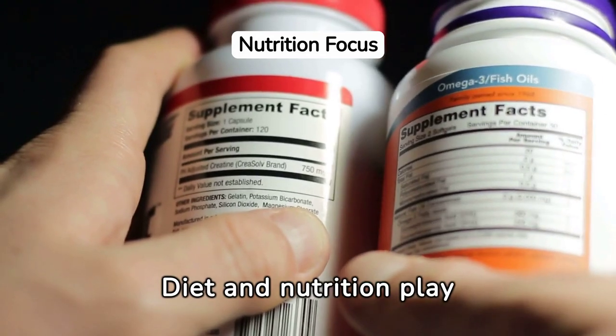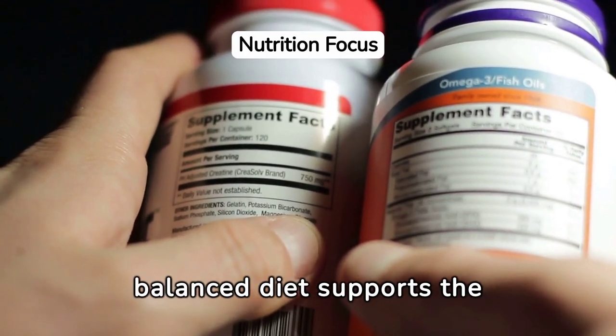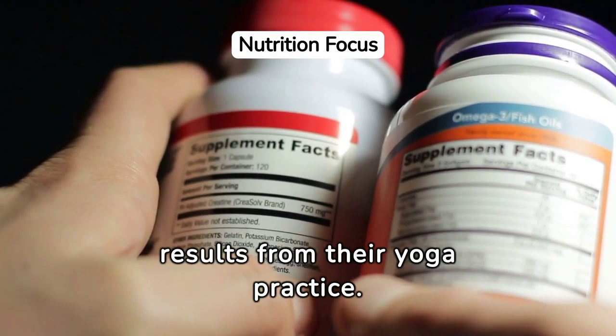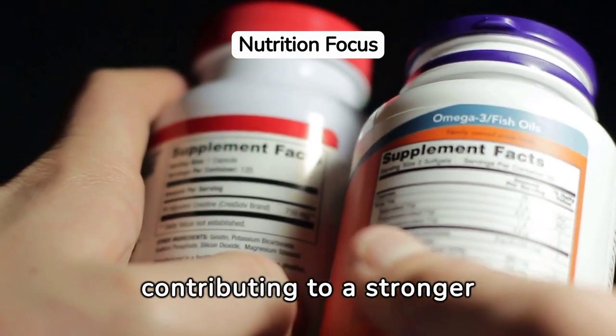Diet and nutrition play an essential role in maximizing the benefits of yoga for core strength. A balanced diet supports the energy and recovery needs of the body, enabling practitioners to perform better and achieve more significant results from their yoga practice. Incorporating nutrient-rich foods can enhance muscle recovery and growth, contributing to a stronger core.